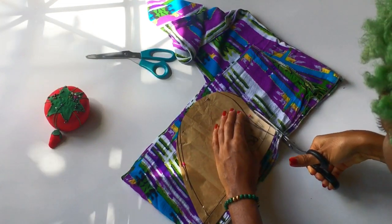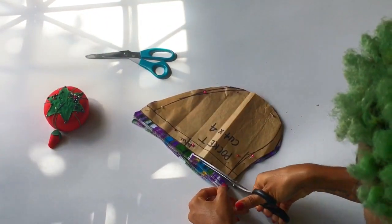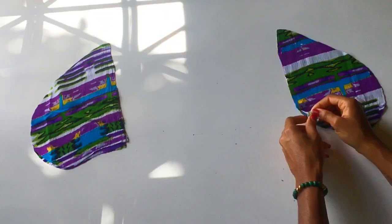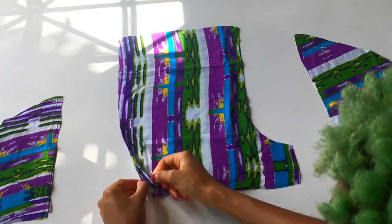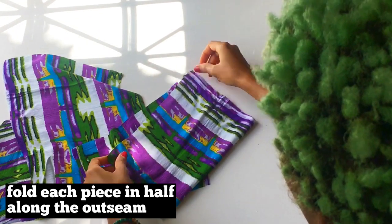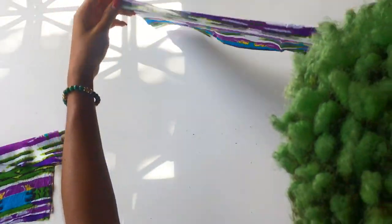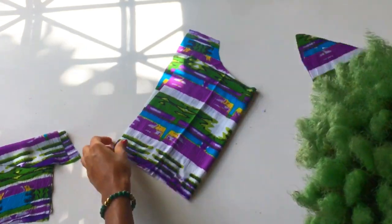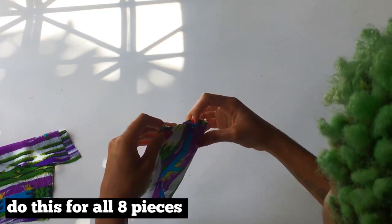I am now able to cut around my pattern. You will now have two pairs of pocket pieces — so that's one, two, and one, two. Now I'm taking my two front pieces and each piece I'm going to fold in half along the side seam and use my scissors to cut a notch. We're identifying where the pocket piece is going to match onto the main piece. Do the same thing for all four parts of the body of your shorts and for the four pocket pieces as well.